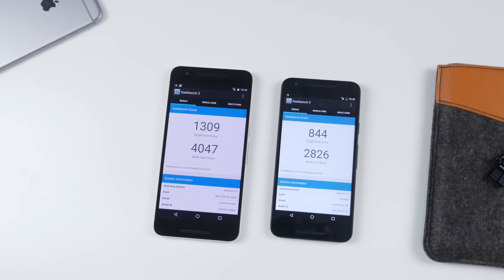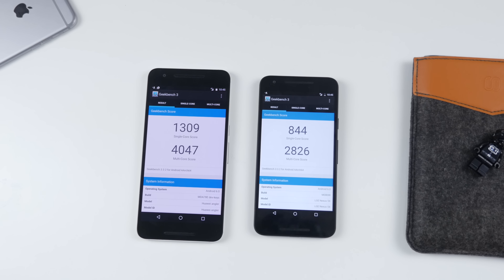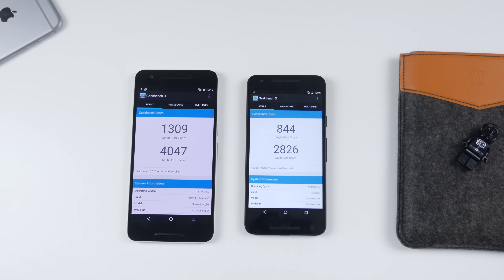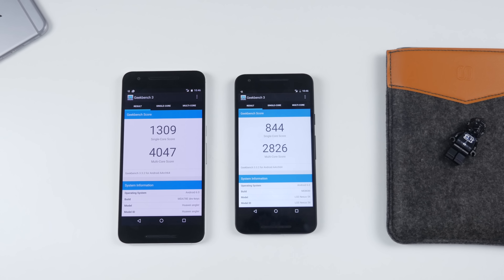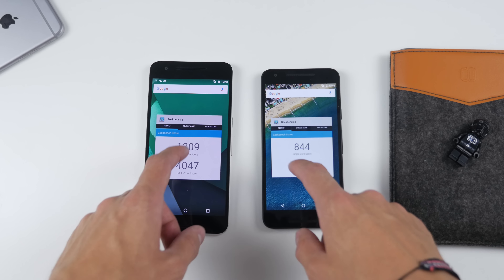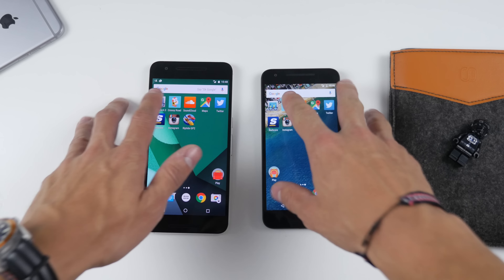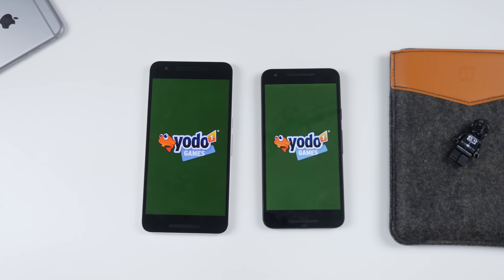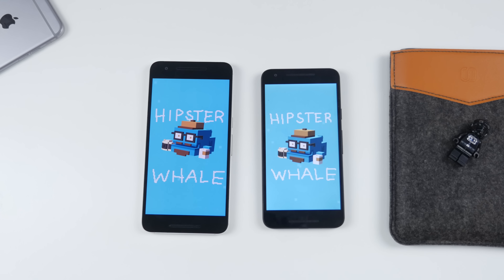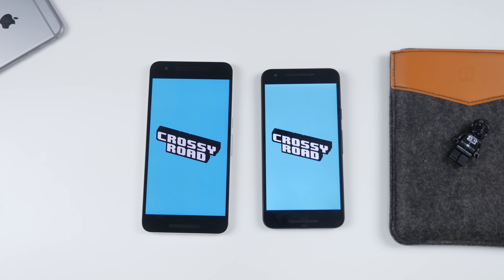Getting to internals and performance, the 5X has slightly lower specs. It's got the Snapdragon 808, Adreno 418 GPU, and 2 gigs of RAM, opposed to the 6P, which has the Snapdragon 810 chip, Adreno 430 GPU, and 3 gigs of RAM. That was reflected in the Geekbench 3 scores, but in actual real-world use and head-to-head comparisons in my makeshift speed test, both phones performed so similarly you couldn't really tell the difference.